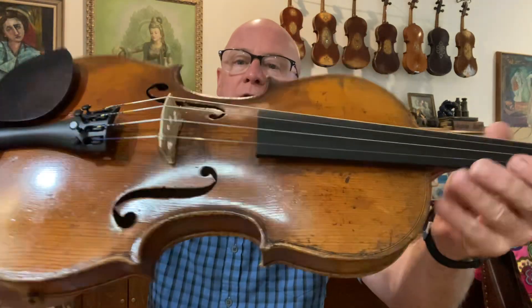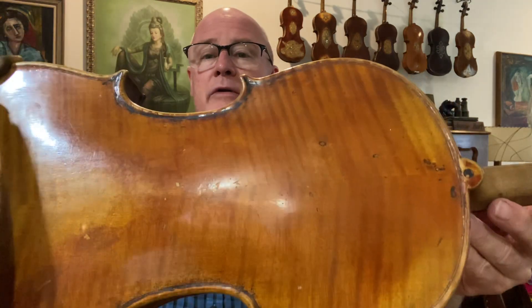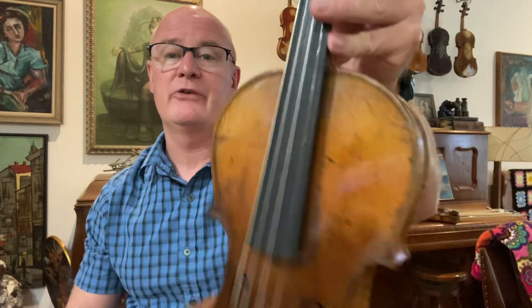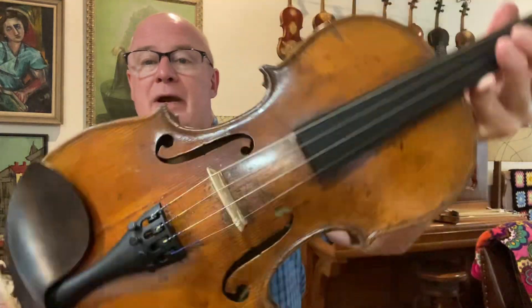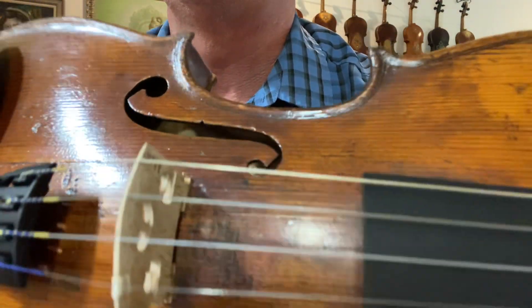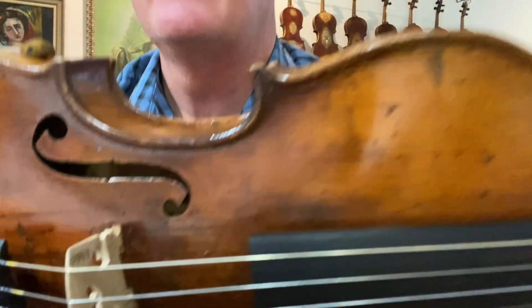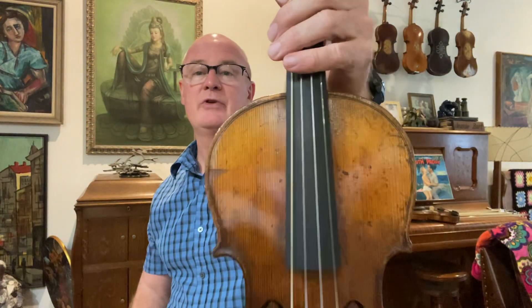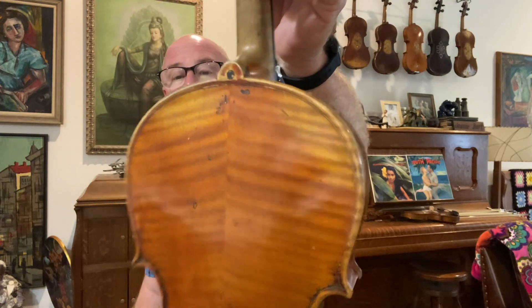I've got an oldie here. This is a revoiced old Lowendahl German violin, one of their shop models, but this one is an oldie. It has a repaired crack — the top has been off so that crack is not going to come apart anytime soon. Nice two-piece back. This is a good dark old bluegrass fiddle.